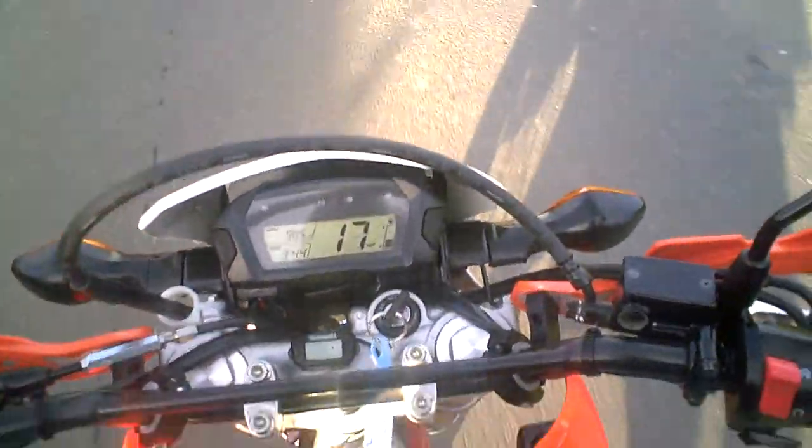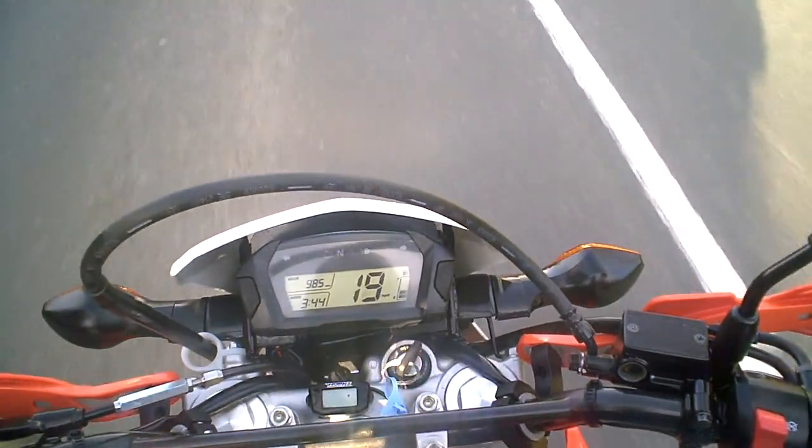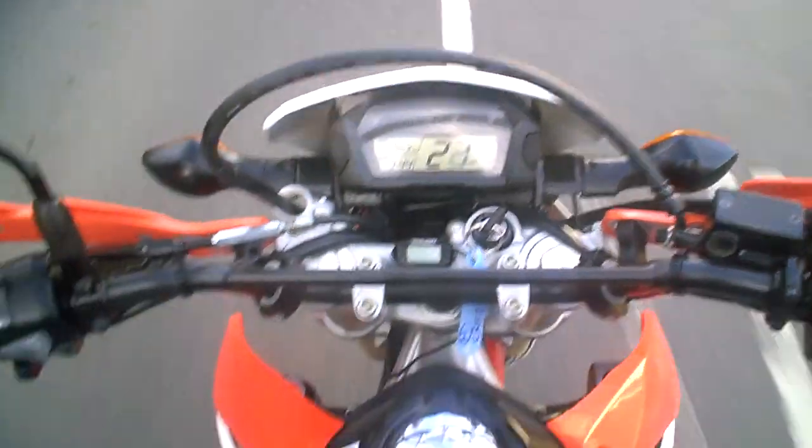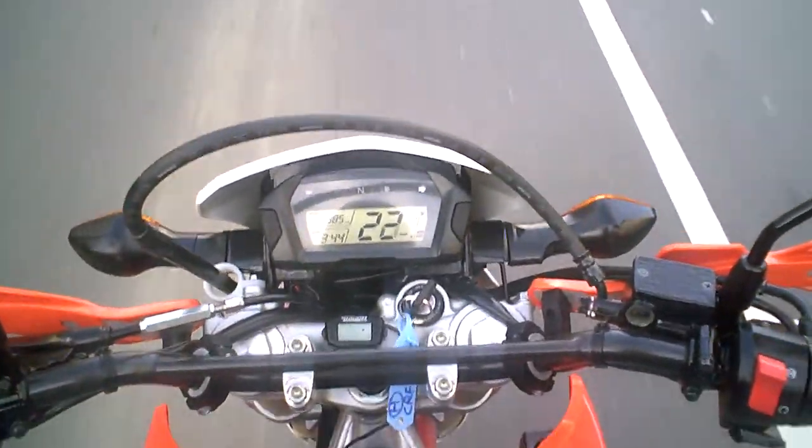I'll do the same for the front once the traffic's cleared. So I'm applying a little bit of front brake now, a little bit more. You can feel that the front brake also feels as powerful as it should do, and the disc feels nice and flat.